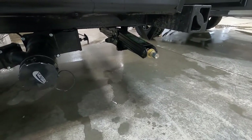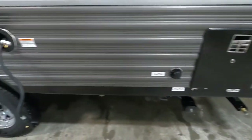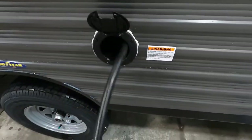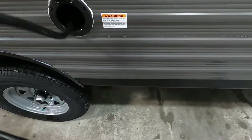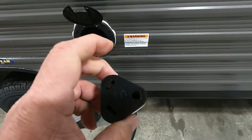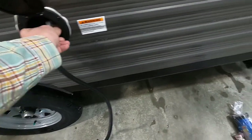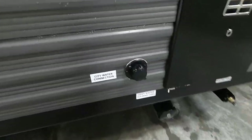Once we've got our unit level and stable, we'll go ahead and hook up our power. Your 30-amp cord conveniently stores right inside here — pull that out and plug it in. Should you need it, there's a 30-to-110 adapter if you need to plug in at home. That's your power hooked up.